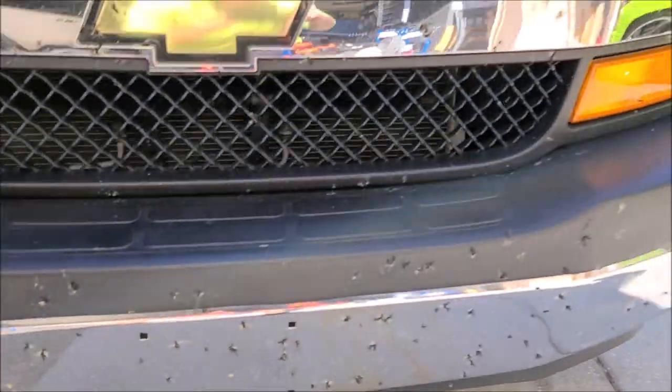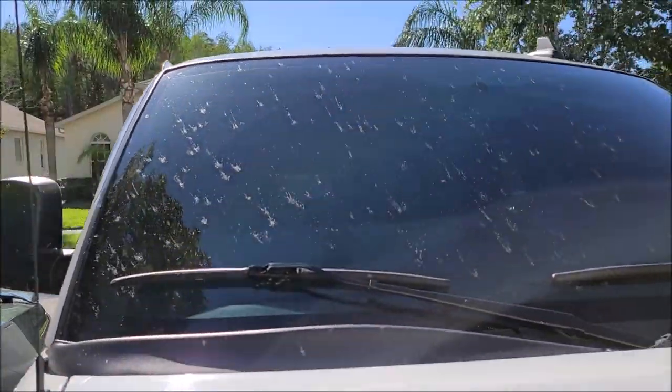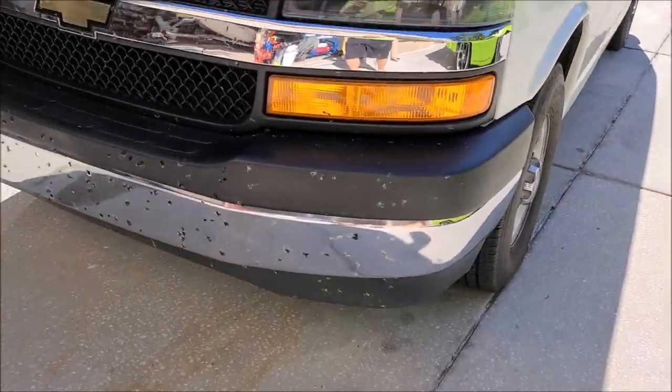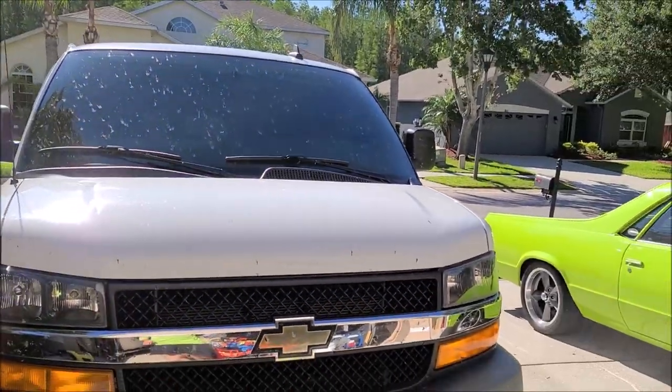They're all over the bumper, grill, hood, fenders, mirrors, windshield, everywhere — headlights too. I'm going to show you the easiest and best way I've found to clean them.